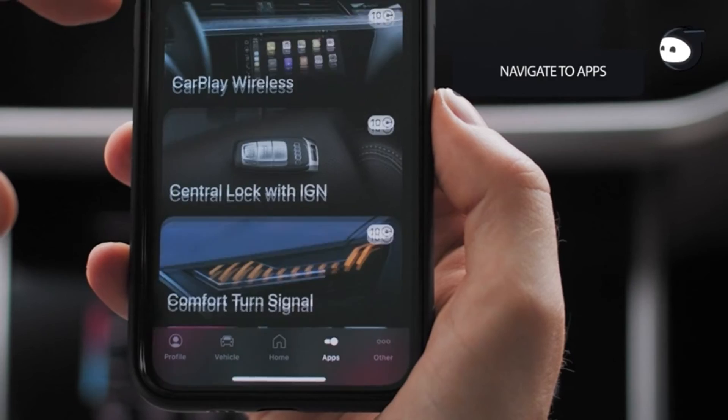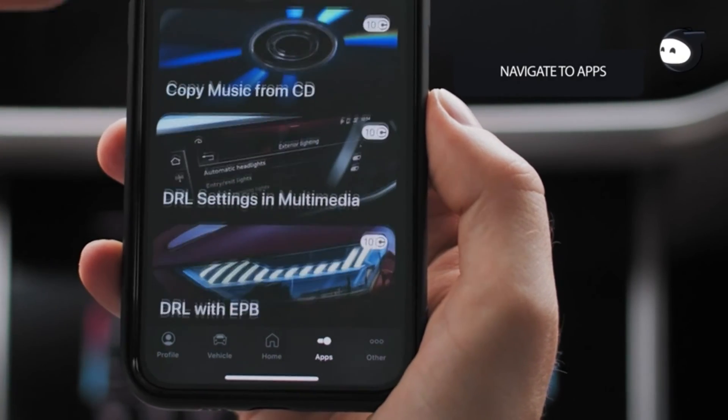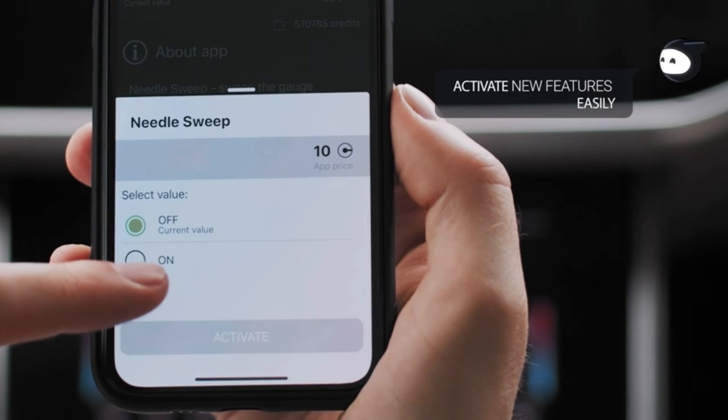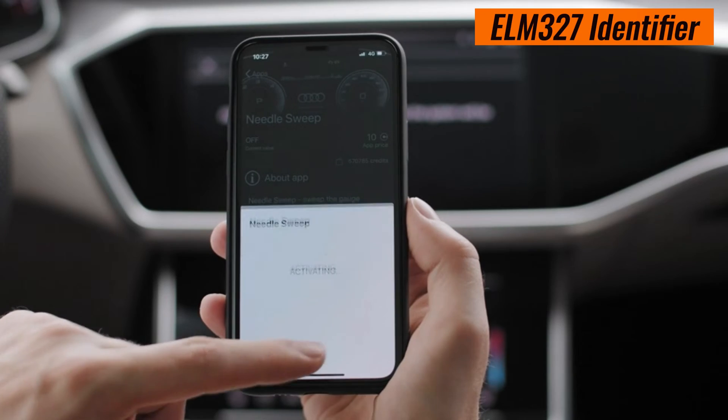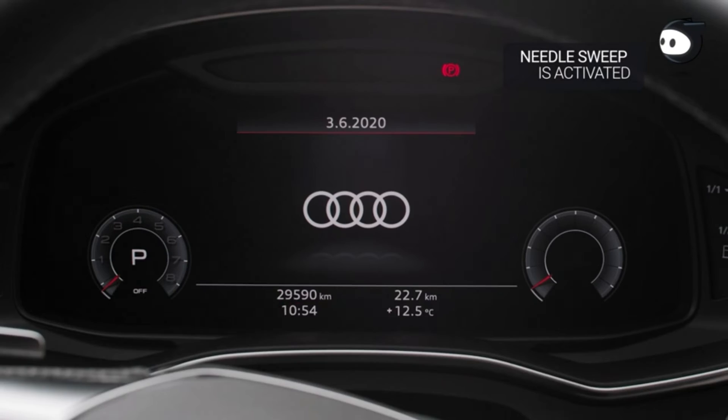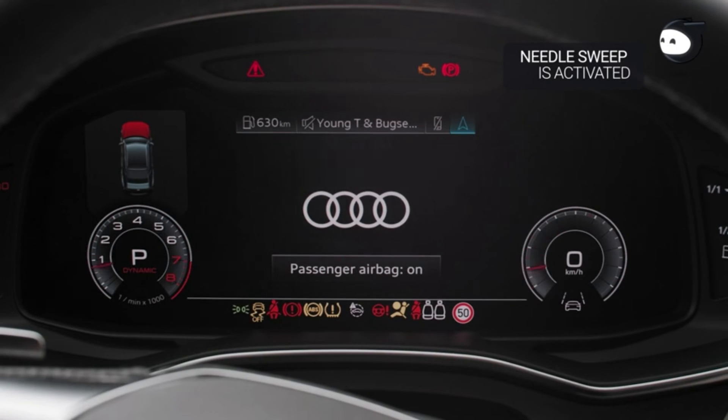Now, grab your smartphone and head over to the App Store. There are several OBD2 diagnostic apps available, but for this demonstration we'll be using Elm 327 Identifier, Dash Command, and OBD Fusion. Download and install the app onto your device — it only takes a moment.